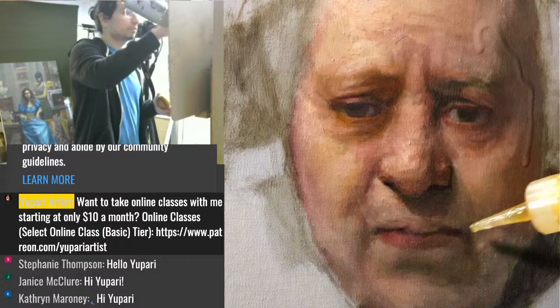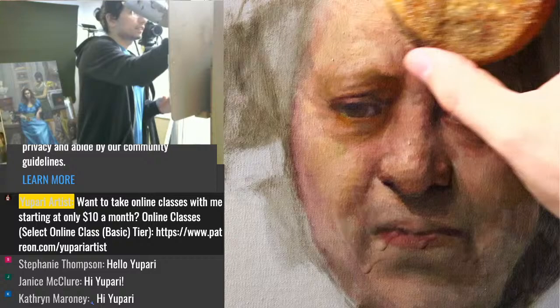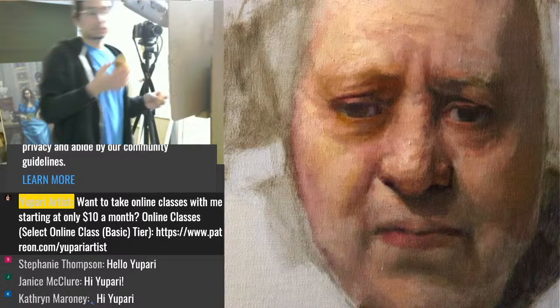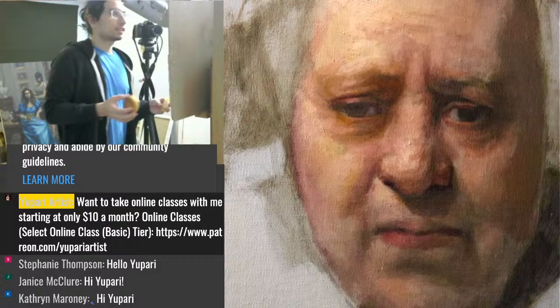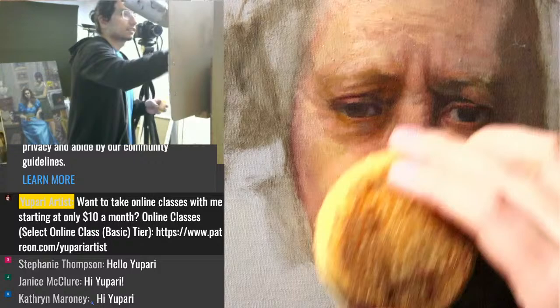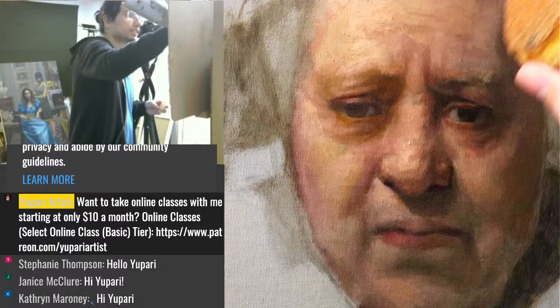I'm more focused on the face — trying to get it as close as possible to a Rembrandt-like finish, because that's where all the learning happens. The learning happens with the difficult stuff in the face. I'm using an artist sponge and a dripper. A little bit of dust accumulated but nothing we can't work with.